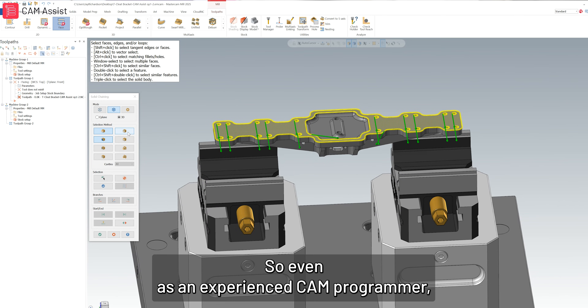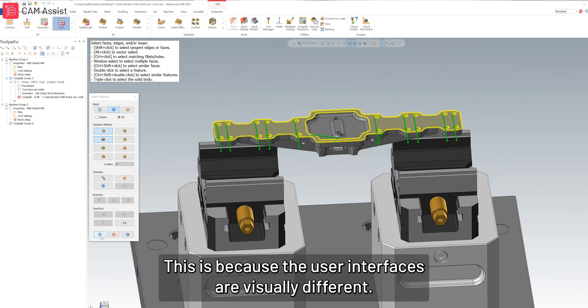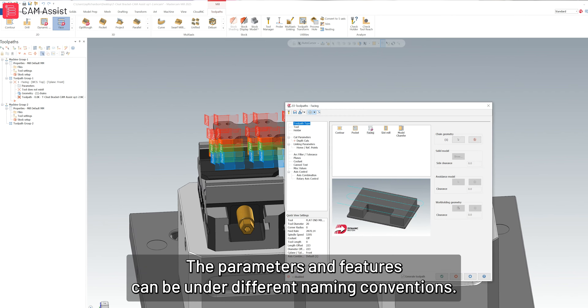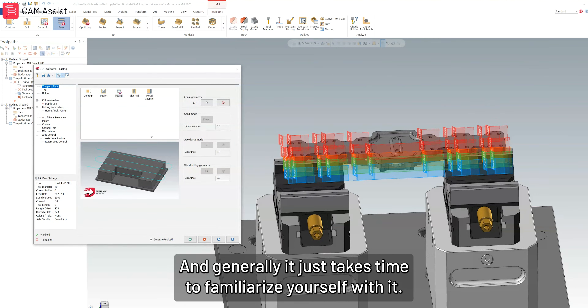So even as an experienced CAM programmer, jumping onto new software can be difficult. This is because the user interfaces are visually different, the parameters and features can be under different naming conventions, and generally it just takes time to familiarise yourself with it.